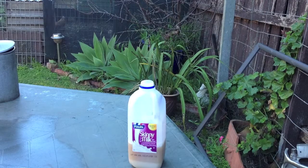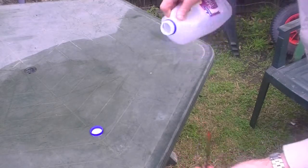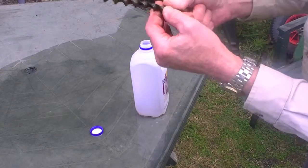Here we are a week later. It's worked to some degree, but nothing like the molasses. This is not working efficiently.